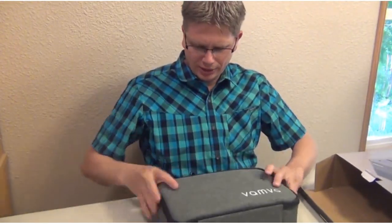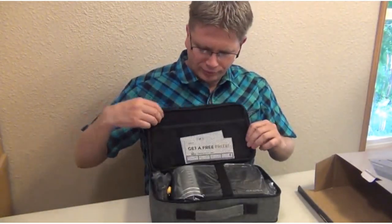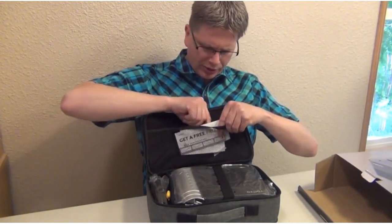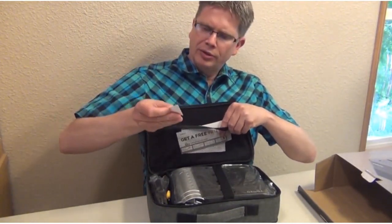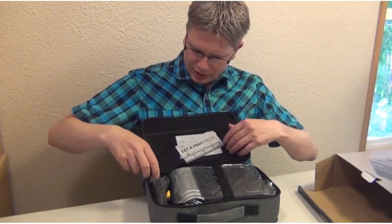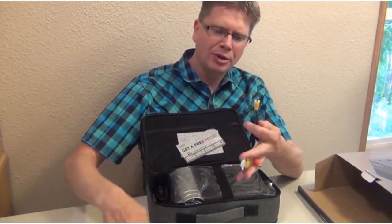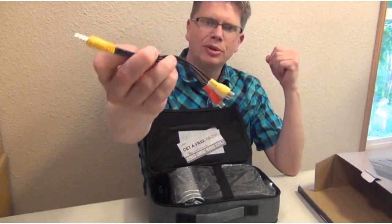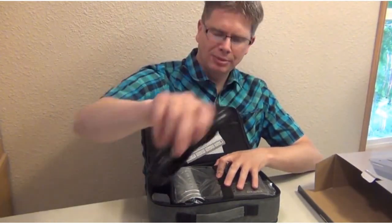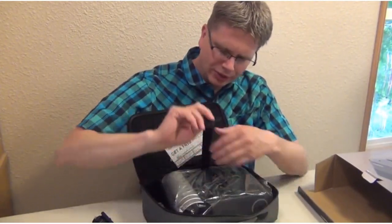We'll open that up and see what's inside. There's a little card, an owner's manual, a quality certificate, and some cables — an HDMI cable, an audio/video cable, and a United States power cable.